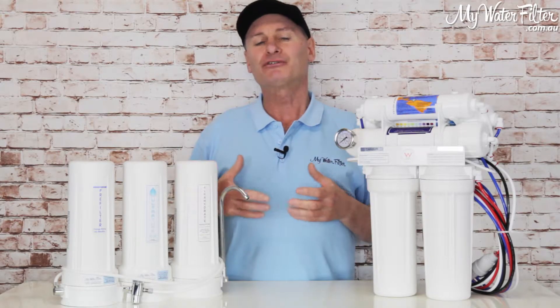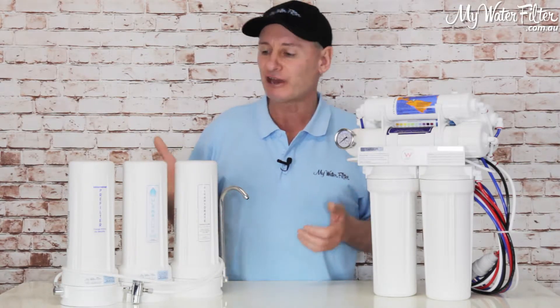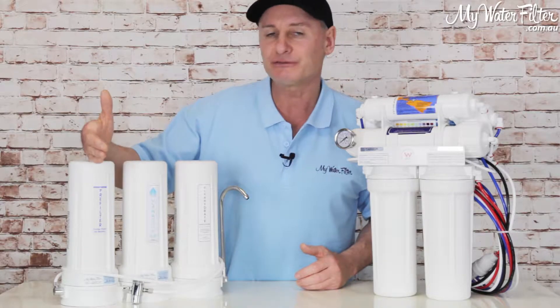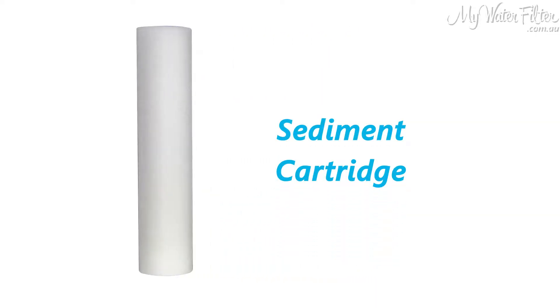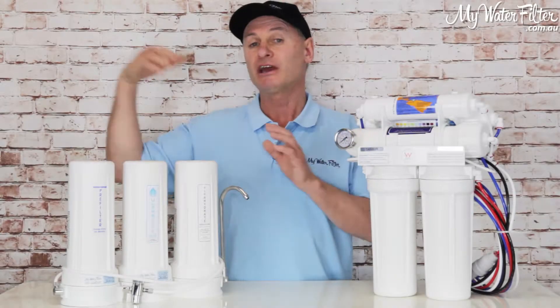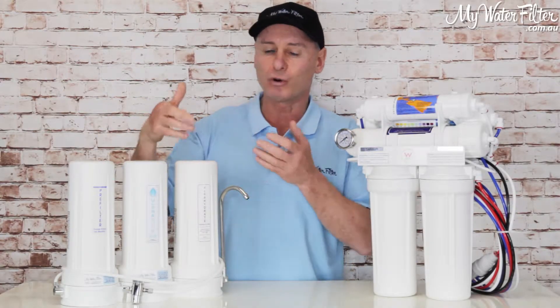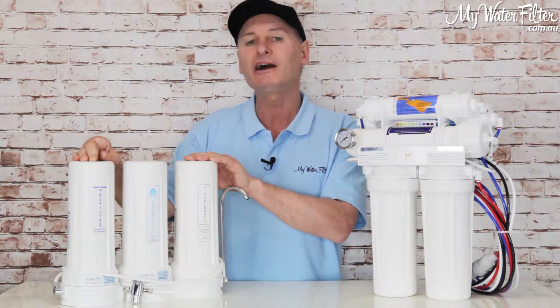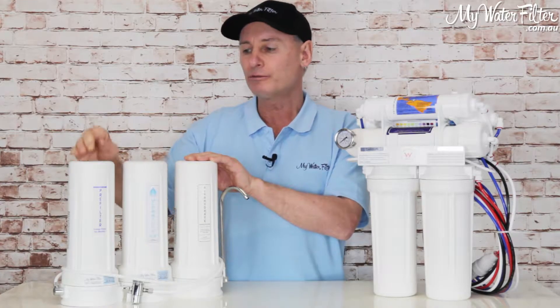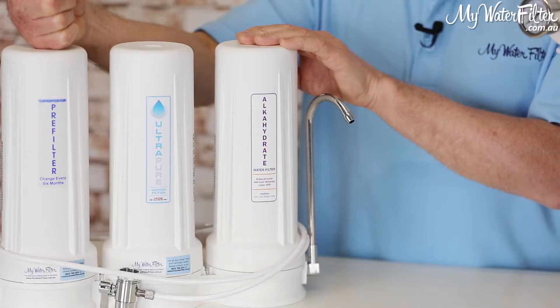The problems associated with rainwater are generally sediment, and that comes out of any tank whatever you've got. So a sediment pre-filter is a good idea — it takes the lumps and bumps out of the water. This can be outside on the whole home, and then you don't need it under the sink or on the bench top. But if you've got no prior filtration, I would use a pre-filter if drawing rainwater into the home.